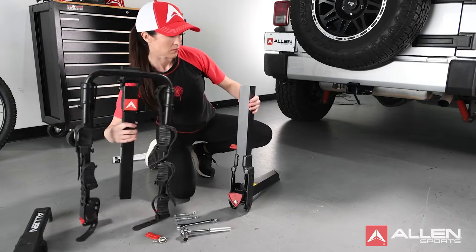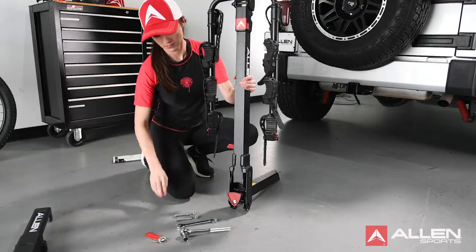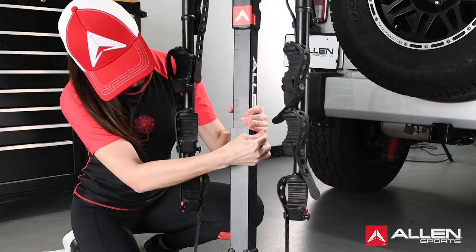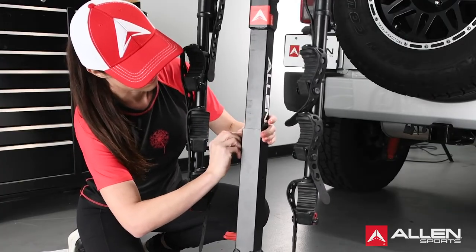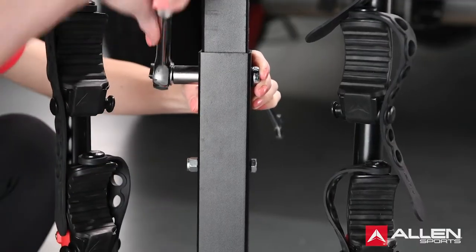Insert the carry arm assembly into the upper portion of the RR post, lining up the holes in each part. Insert the 3/8 inch by 2 1/2 inch bolts through each hole, and thread one 3/8 inch lock nut onto the end of the bolts. Tighten each nut and bolt firmly using two wrenches.